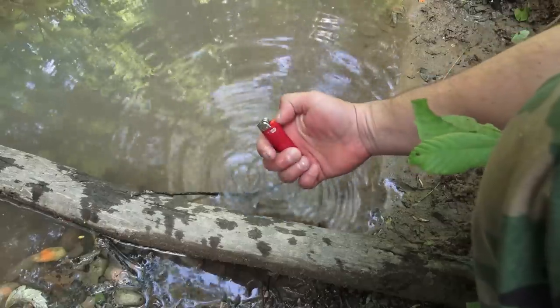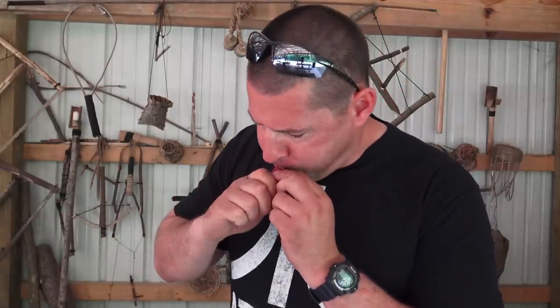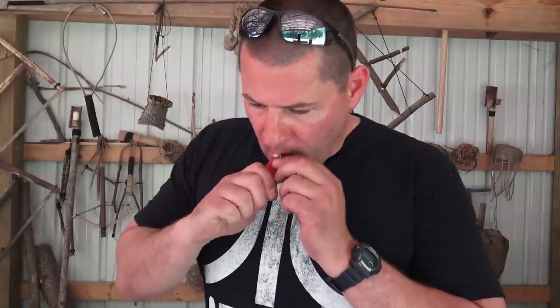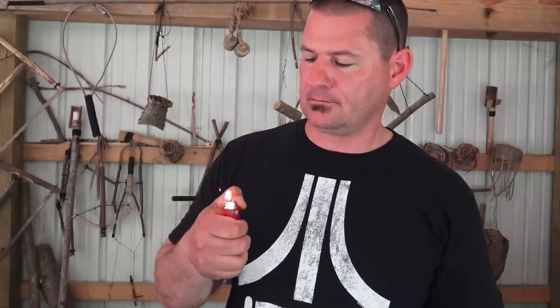If you're not fortunate enough to own one of these Fire Sleeves, let's talk about recovering a wet lighter. First thing you want to do is recover that lighter from that creek, pond, lake, stream, etc. Then look down — you'll notice the flat bar running across that wheel. That's a child safety lock. Grab something sharp, wedge it underneath, and pop it out. Once that child safety lock is out, remove the water. Step three, dry it out. Once you see spark, you're getting close. And there you go.